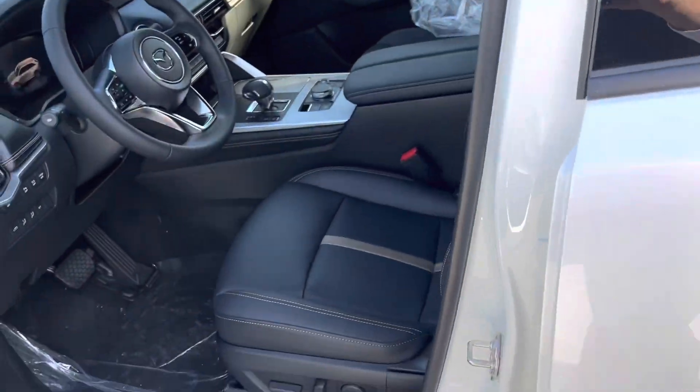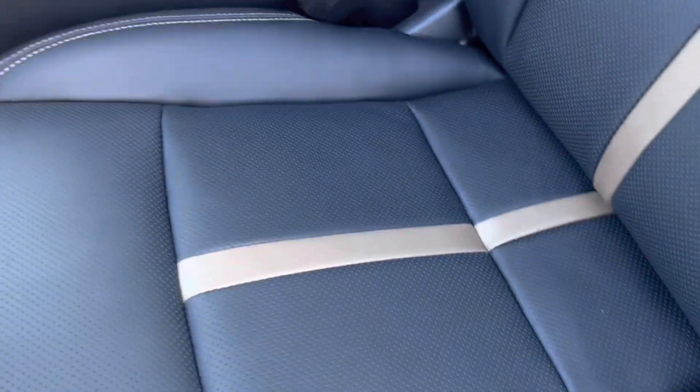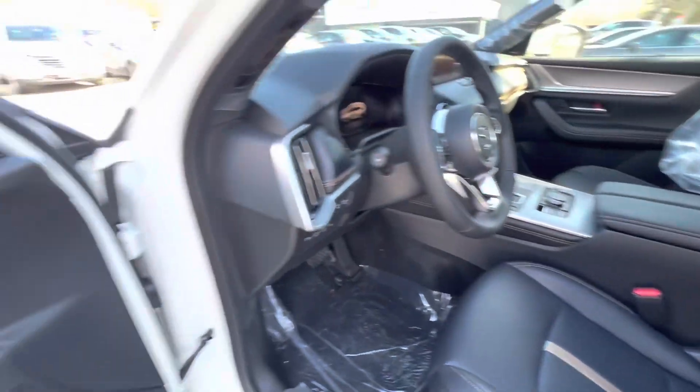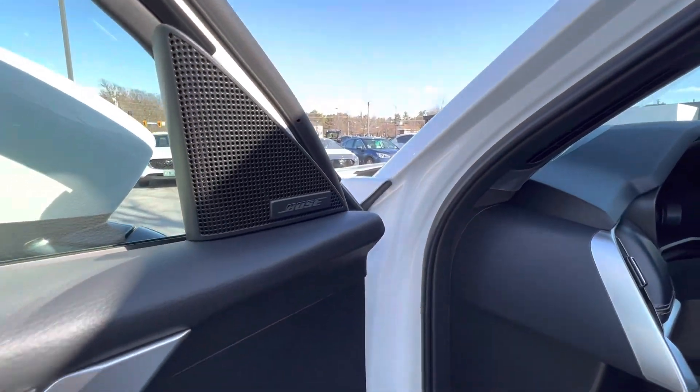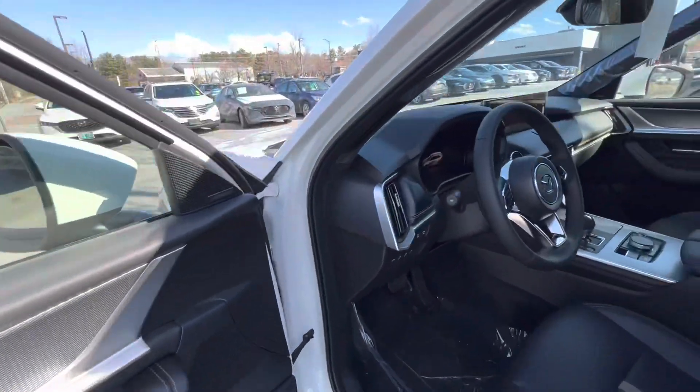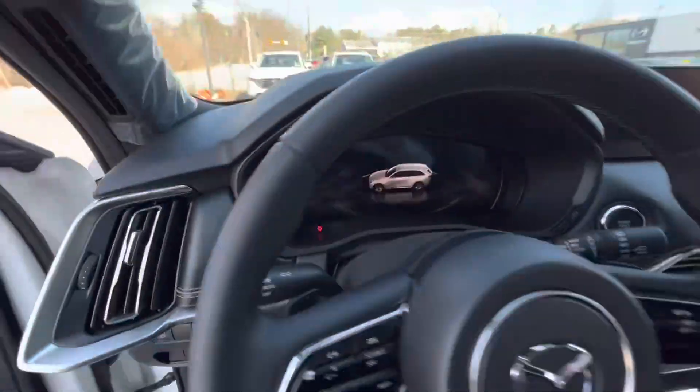Moving to the driver's seat — this is what the black NAP leather upholstery looks like. Nice piping. This one has the Bose premium sound system. Give a look at the door card. We are going to get out of this wind and fire up the CX-90.